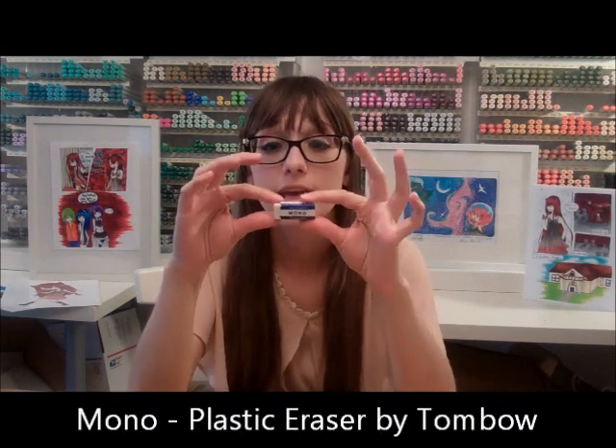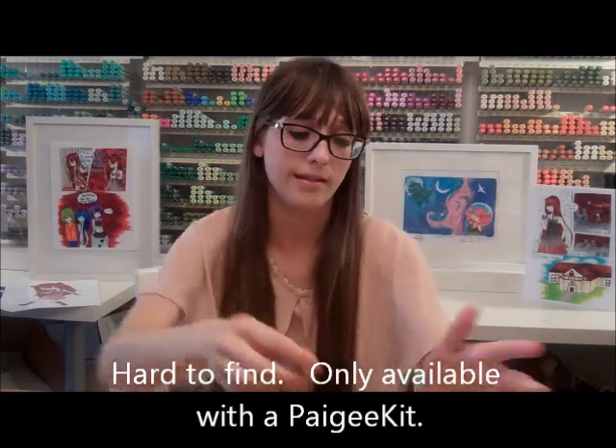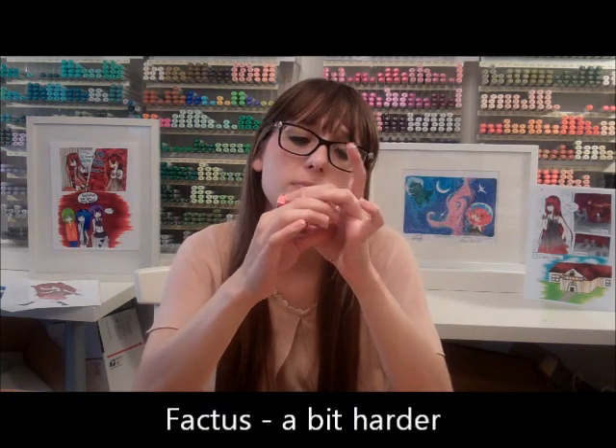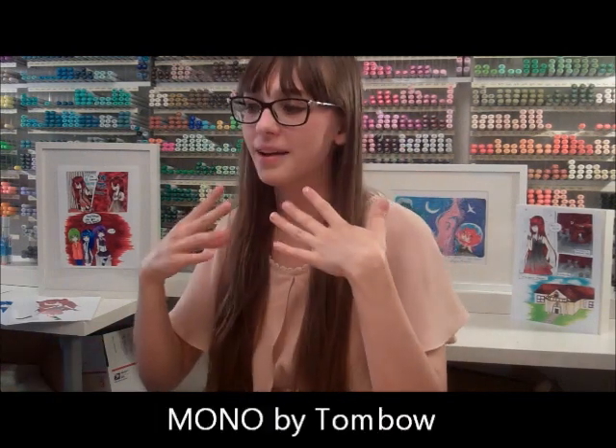With big erasers, I personally like the Mono eraser. This is the best eraser I've ever used — it's soft, it really gets the pencil, it doesn't ruin the paper, it's not so hard that it scrapes paper off. It's the softest, most wonderful eraser I've ever used. Staedtler erasers are really good too, but these are my favorites — Mono's are the best. If you can find one of these, this is the brand that you want, in my personal opinion.